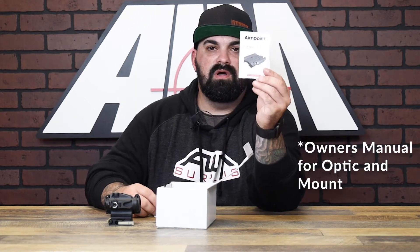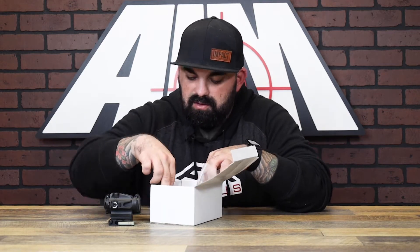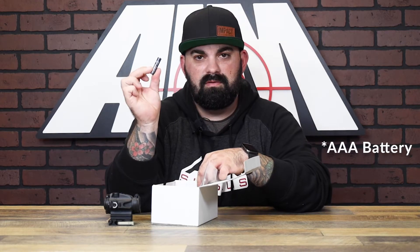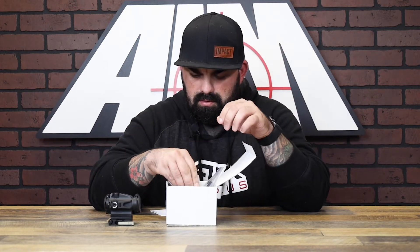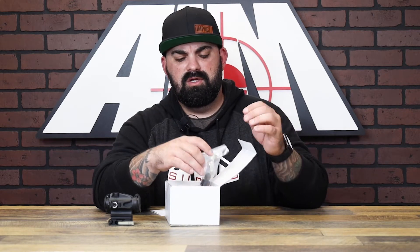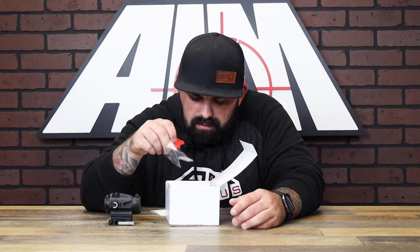There's actually a good amount of stuff in here. You've got a triple-A battery, a drill tool and guide, some screws for mounting the LRP only, adjustable turret rings that you can customize to your caliber, and an Aimpoint tool.